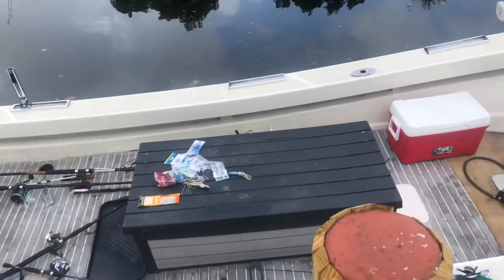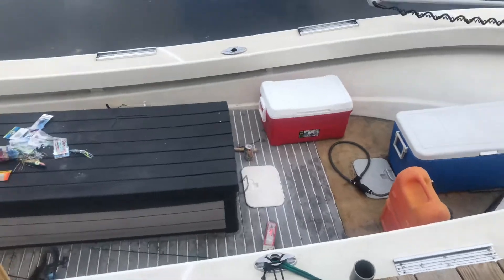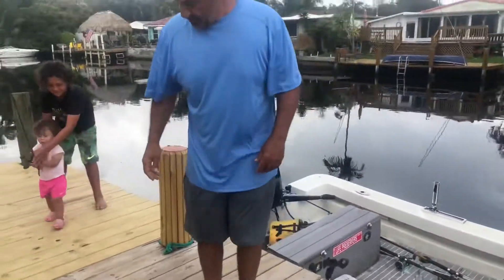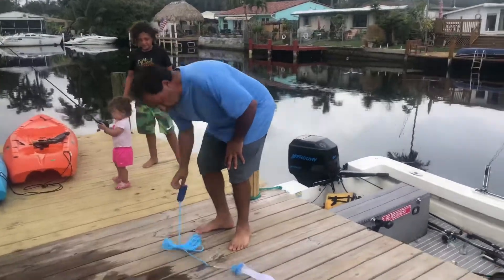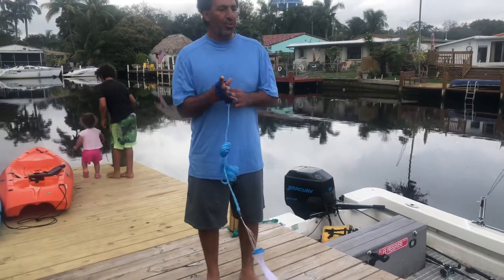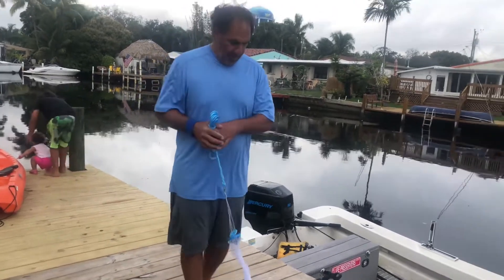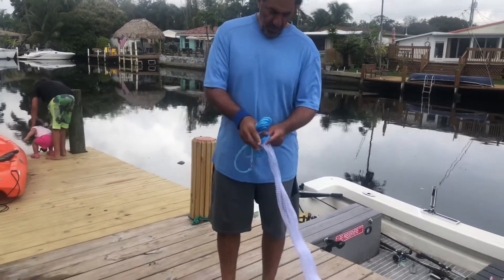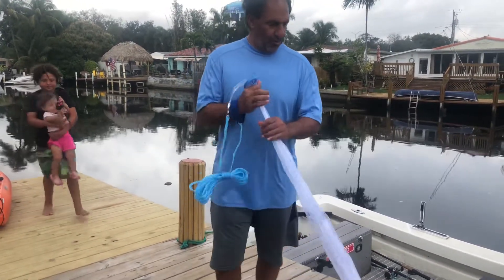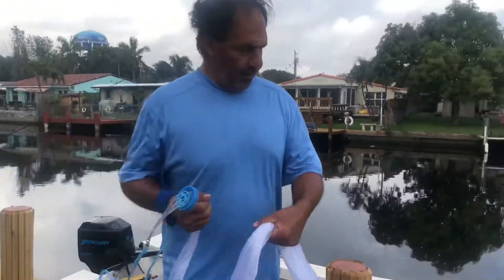Look how well they cleaned the boat — when this video is all done you're going to see a new boat because they're going to be out here cleaning. Usually a 12-foot net will cost you between $180 to $300. We're going to try it out and see what it's like — it doesn't look too bad.